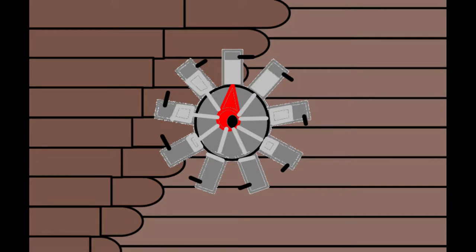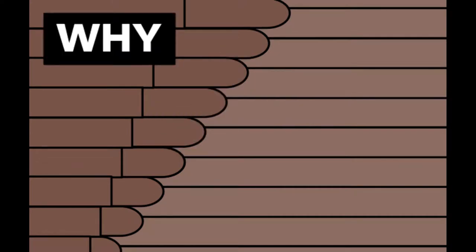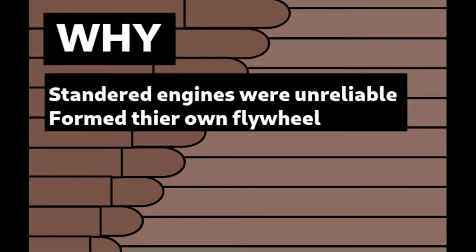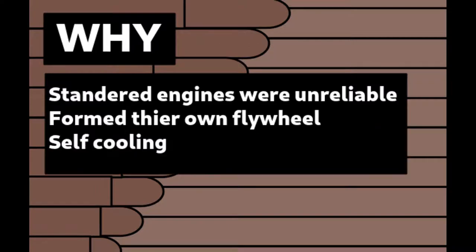You may ask why they did this — the answer is partly that planes were new and people were experimenting, but it does have some meaningful uses. Firstly, standard V-8 engines were unreliable. Secondly, rotary engines formed their own flywheel by spinning, thus saving weight. One major advantage is that it also cooled itself, thus saving weight again, which made it very good in a dogfight.